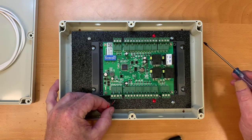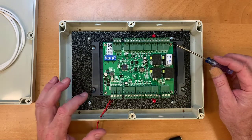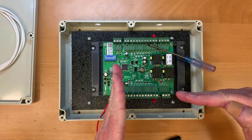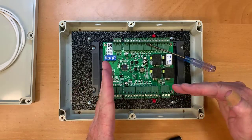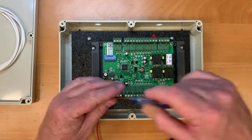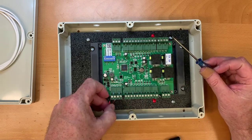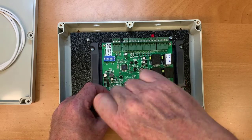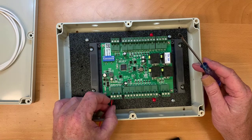When putting wires into the terminals, note that these terminals are a little backwards from what you'd expect. Normally, tightening a screw clamps down onto the wire — but in this case it's the opposite: when you tighten the screw, the clamp comes up to clamp the wire. So make sure you loosen the screw on the terminal a few turns before you put the wire in. After tightening, always give the wire a little tug to make sure it's firmly seated and won't come out.